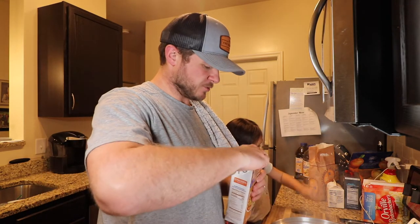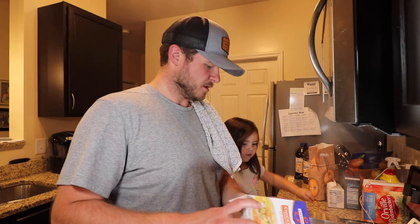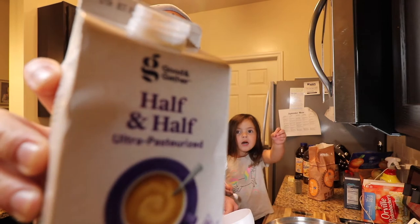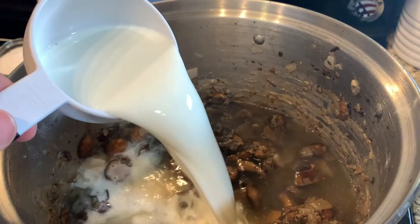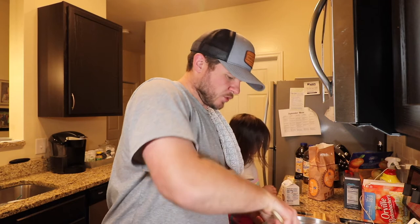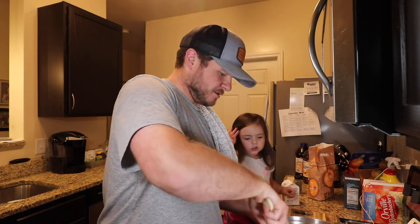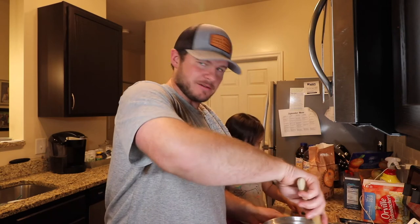Now that our mushrooms are ready to go with the flour, we're going to take 32 ounces of chicken broth and dump it in. Basically right now, everything's going in the pool. Next thing we're going to add is one cup of half and half. I'm going to take the hard edge of the wooden spoon and really scrape the bottom of the pan — I think the fancy term for that is deglazing.